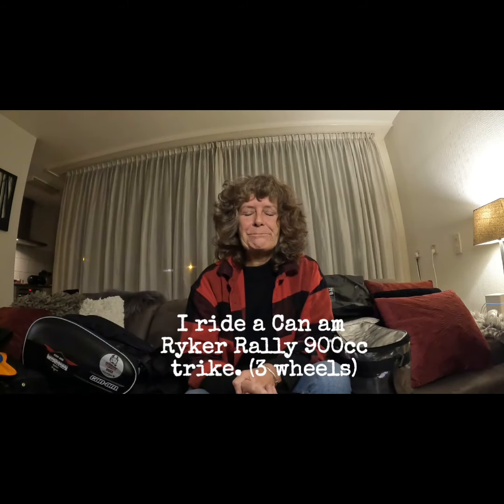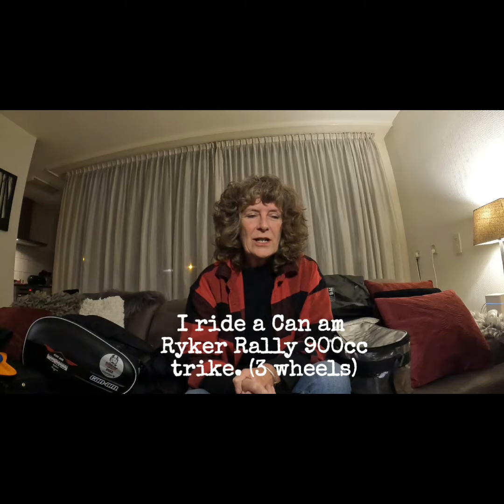Hello, welcome back to the channel. For those of you that are just joining, I ride on a Ryker 900cc trike. How did I do it?